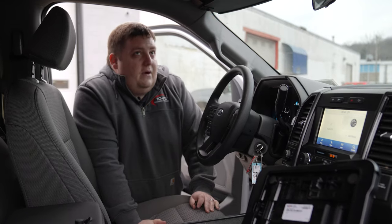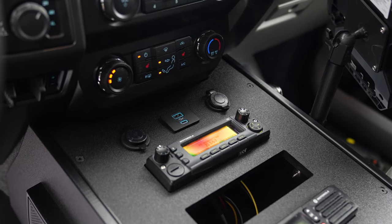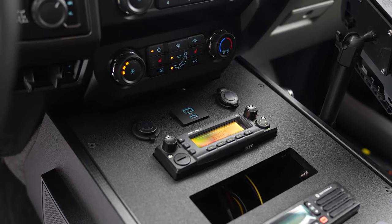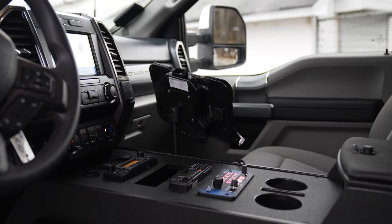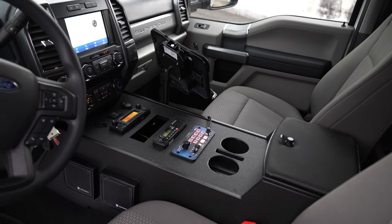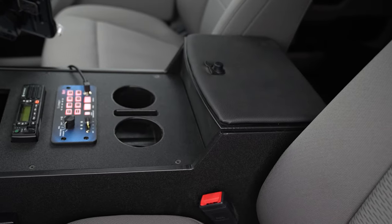Up front we have one of our HDP series consoles, an additional radio cutout for a future radio they're waiting on, an iPad mount and dock, speakers cut into the side, our Blueprint controller, a cell phone pocket cutout, and a raised padded armrest.